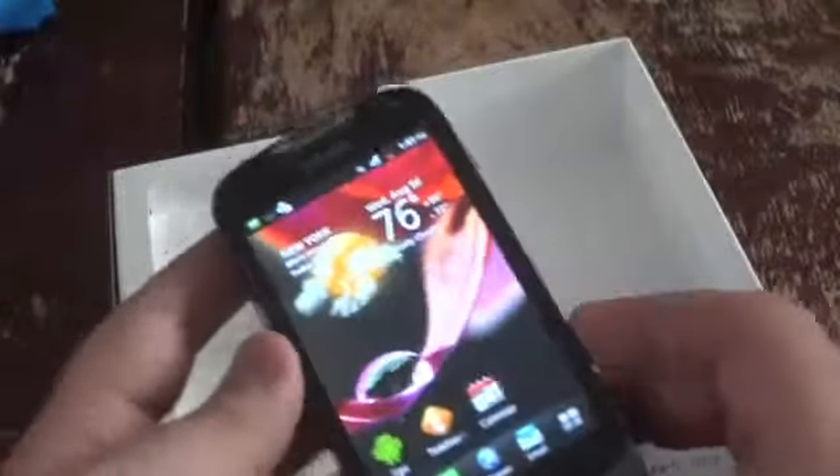Let's look at what's in the box now. You've got the SIM card and all of your paperwork, terms and conditions, and of course the charging cables. So $50 gets you the MyTouch Q with the full QWERTY keyboard.